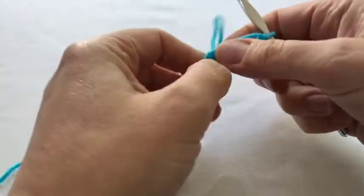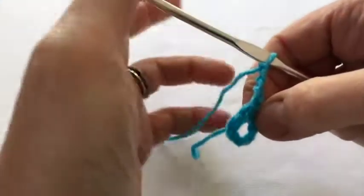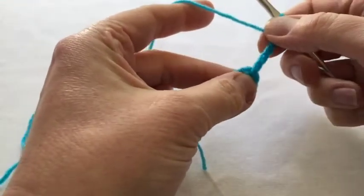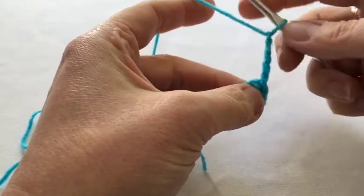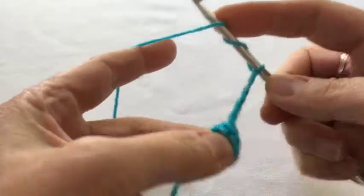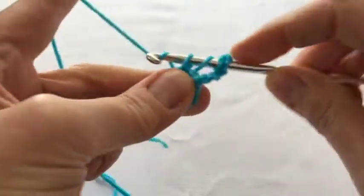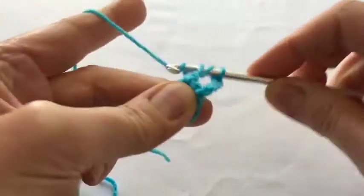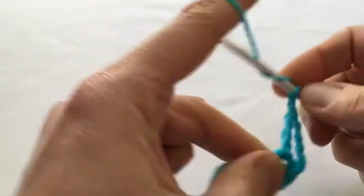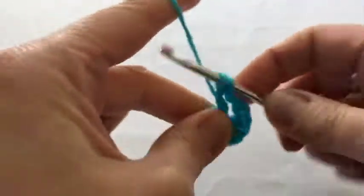I started already and I've done six chains into a ring with a slip stitch and then five chains out here, because we're going to do a double treble crochet and then into that ring — so yarn over twice into the ring and a double treble — and then a one chain gap and then do it again. You do that another 14 times.